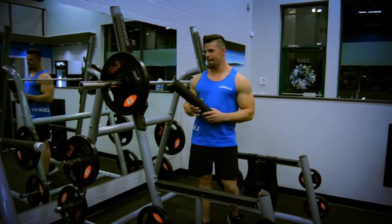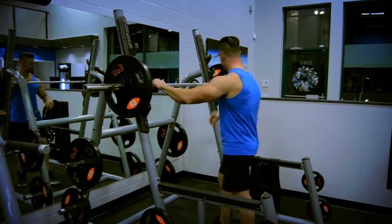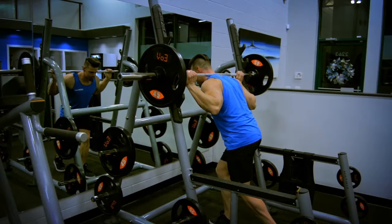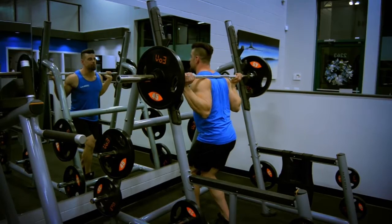Now I'm going to demo this here. This here is a pad just in case the bar hurts your neck — obviously I cannot use that. When you do this, you want to make sure not to have the bar sit on the top part of your neck, as it puts too much pressure on your spine. You want to come down just a little bit and it kind of sits in a little groove.